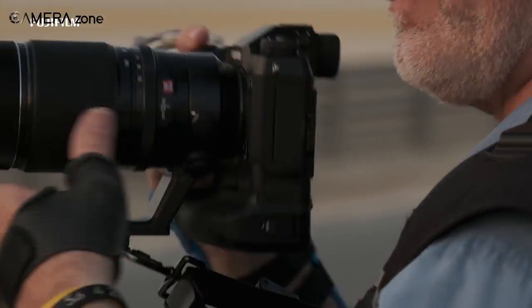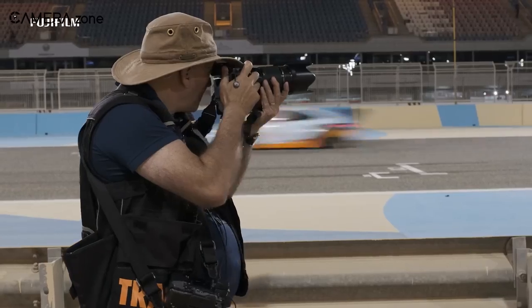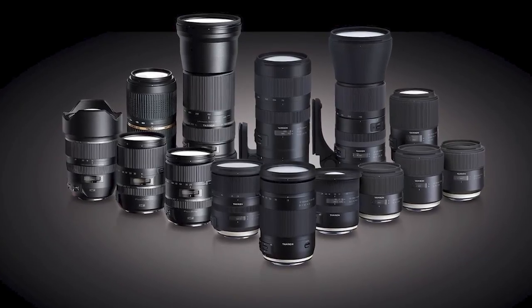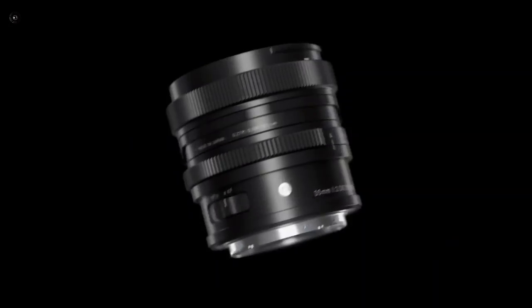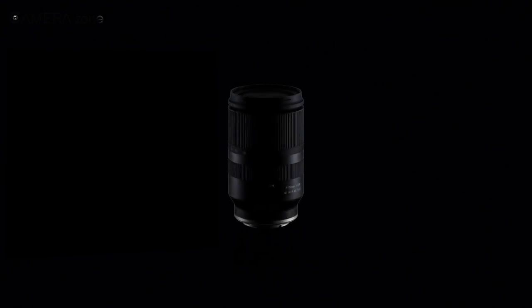Fujifilm has been in the top-tier APS-C camera brands with its X-Series cameras for quite some time now. But there are comparatively lesser lens options for the X-Series. Canon and Sony users have been enjoying the benefits of third-party lenses for a long time, and it seems like Fujifilm is also going to be backed by many third-party lenses very soon.